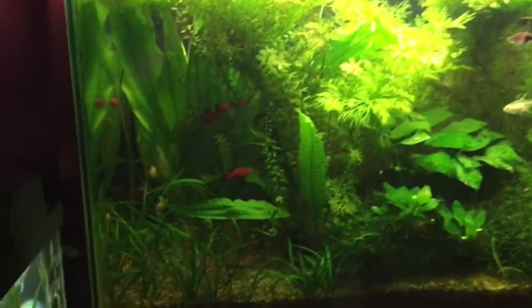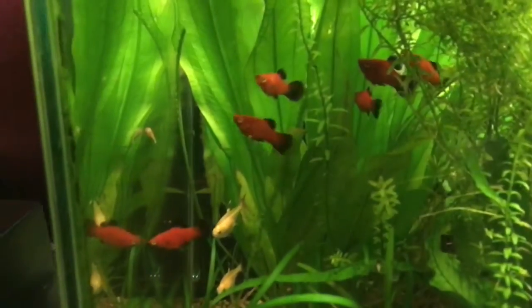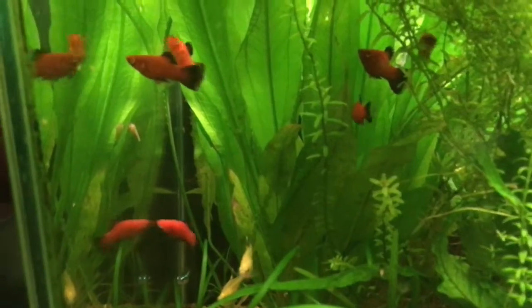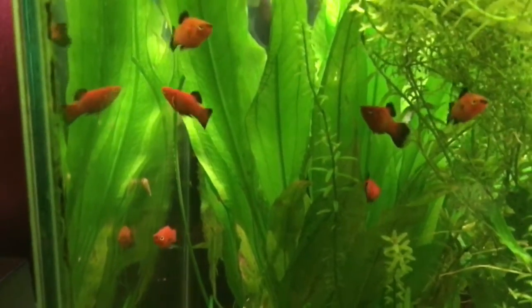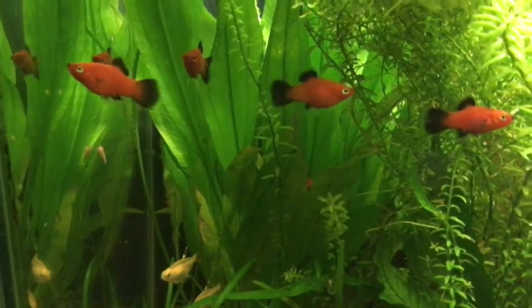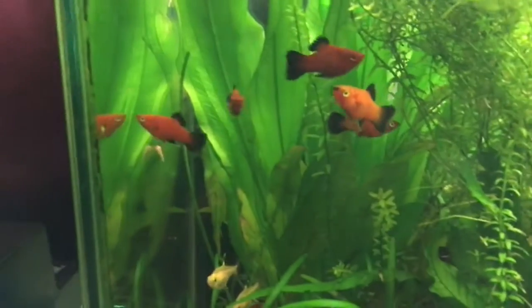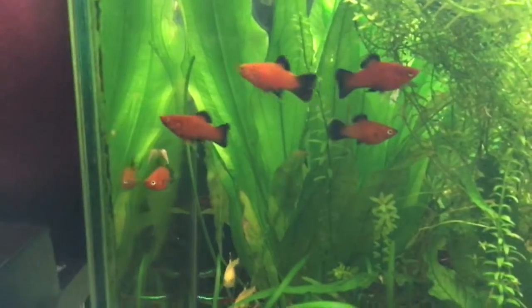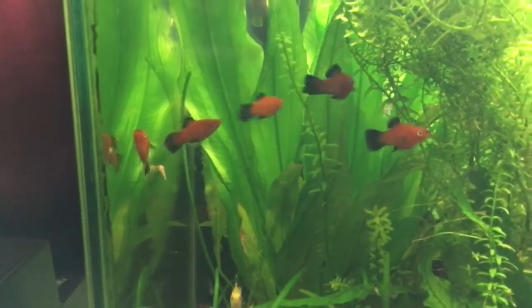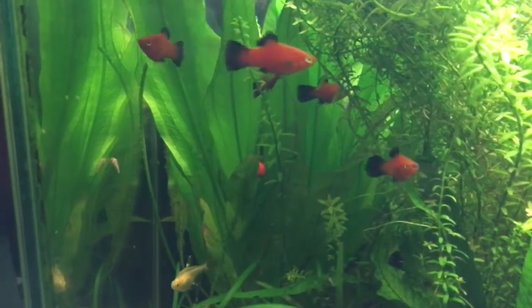I picked up some new fish yesterday. I picked up six of these red wag platties. They're obviously one of the most common fish you can buy — they're in every pet store that has fish. Been a long time since I had platties. They were only a dollar each, so I figured how can you go wrong for a dollar, so I picked up six of them.